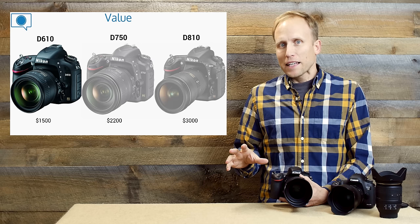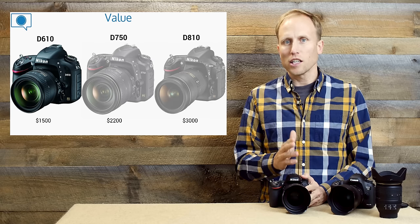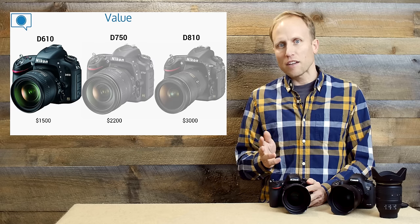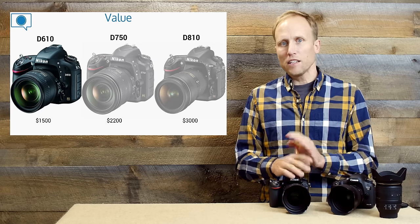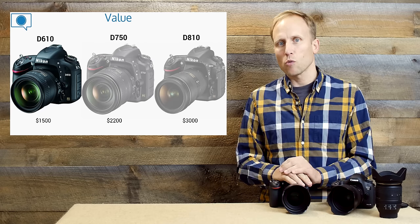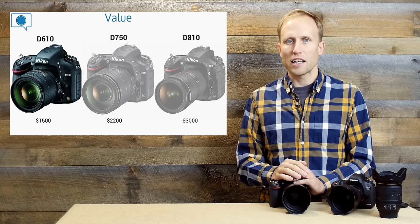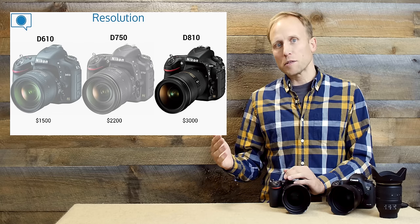Wrapping up the three-camera comparison: the D610 offers clear value at $1,500 with a spectacularly nice sensor — in some measurements still better than the D750, though on the whole the D750 is better sensor-wise. You carry a little more weight with the D610 and get slightly weaker low-light focusing, but if you just want to get into full-frame on the Nikon side, it offers a really nice savings.